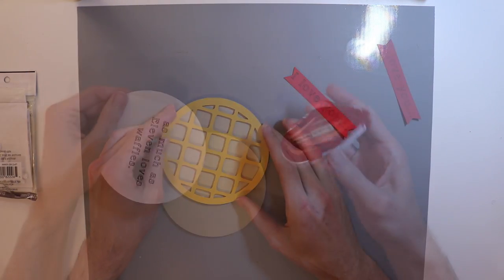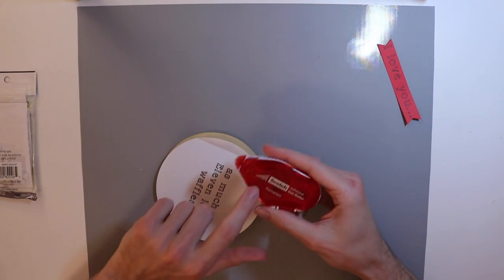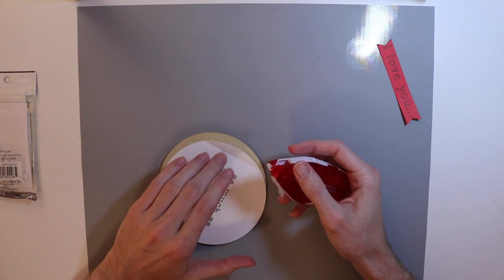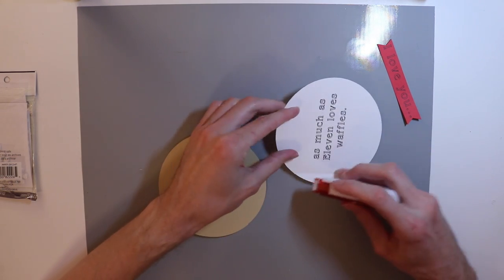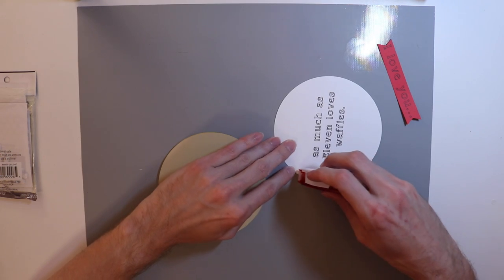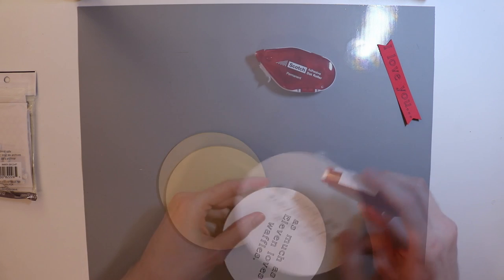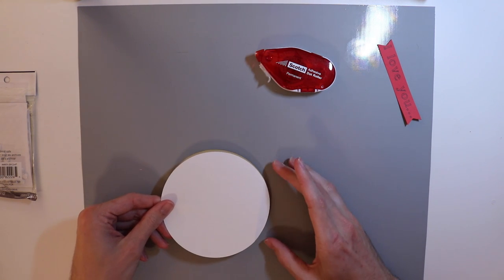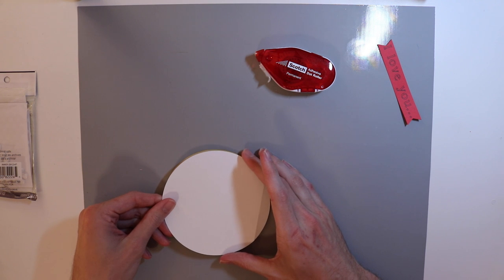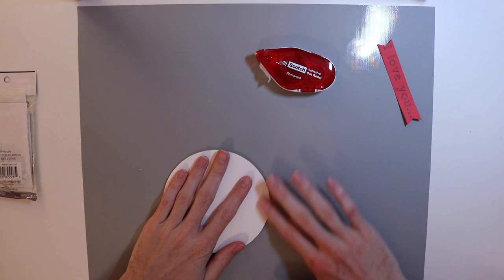Now I'm going to go ahead and glue these two pieces together so that way we have our card. I'm going to use some Scotch dot adhesive roll. I love this one because the dots — if there's nothing underneath it — it won't stick, so you won't have to worry about any adhesive hanging over the edge. Now to put the card together — simple and easy — just make sure that you're lining up the circles together and push down.